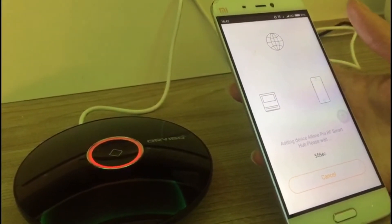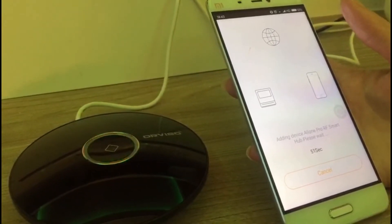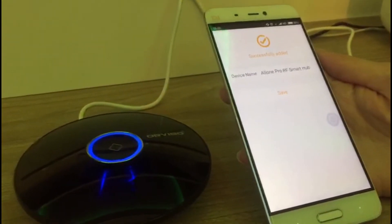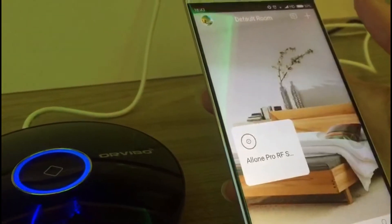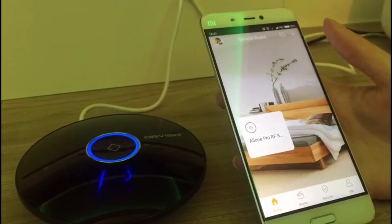Wait for several seconds while the HomeMate app is searching for the device O1 Pro. Remember to tap Save. Now the configuration is complete.